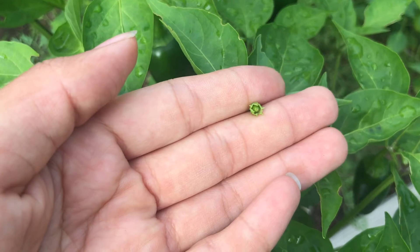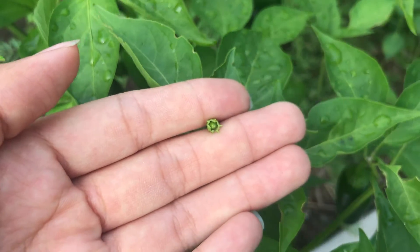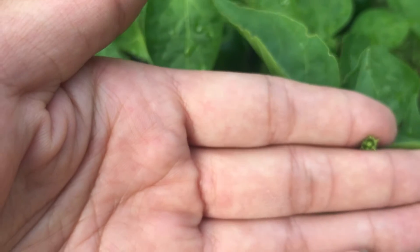Up next, it's really, really tiny, so you might have to squint to find it. It's the flower. On the jalapeno plant, the flower makes the pollen, seeds, and fruit.